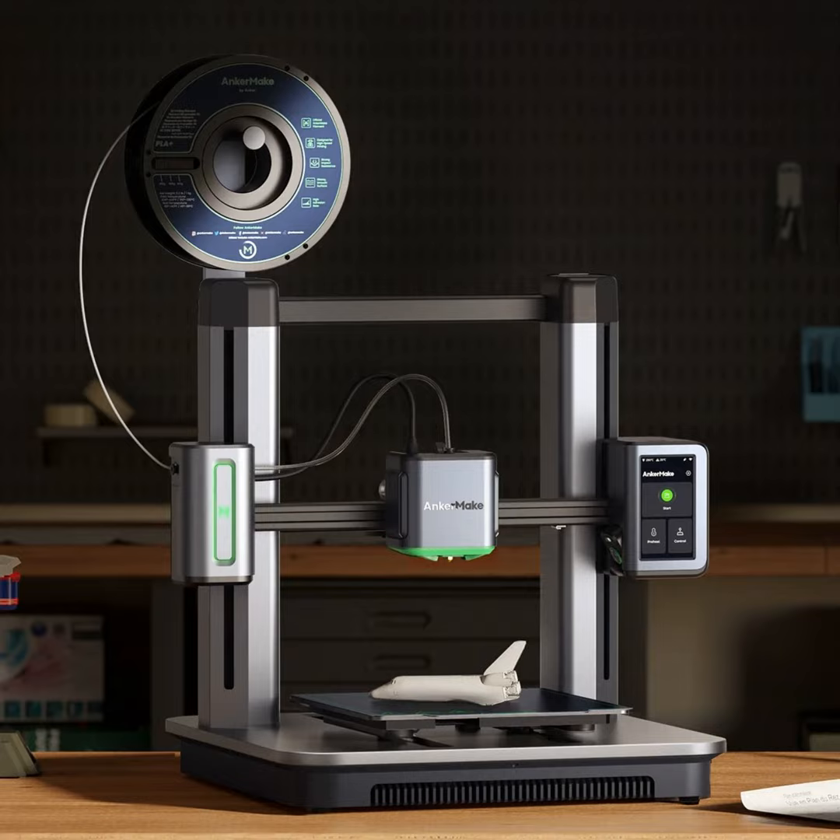Hi, this is Scott with Android Guys. I'm here with Luke. Luke has been playing with something interesting — something he has no experience with, but is very curious about because Scott has had some experience with these types of things before. This is the first from a company dipping their toes in this water.